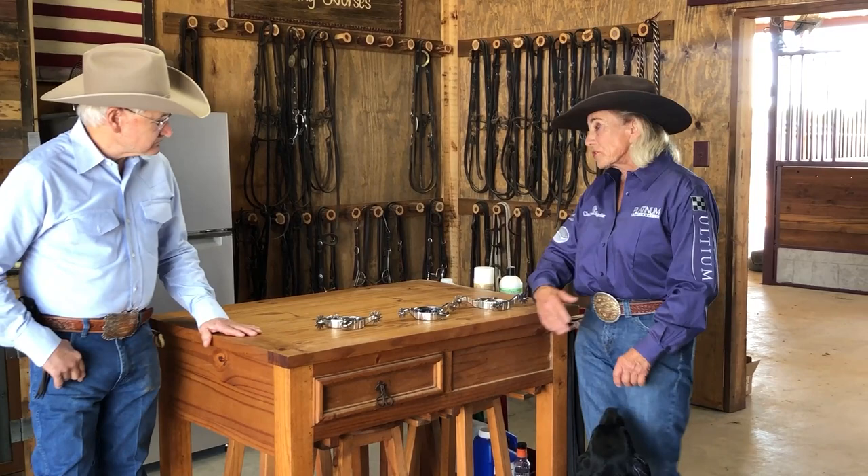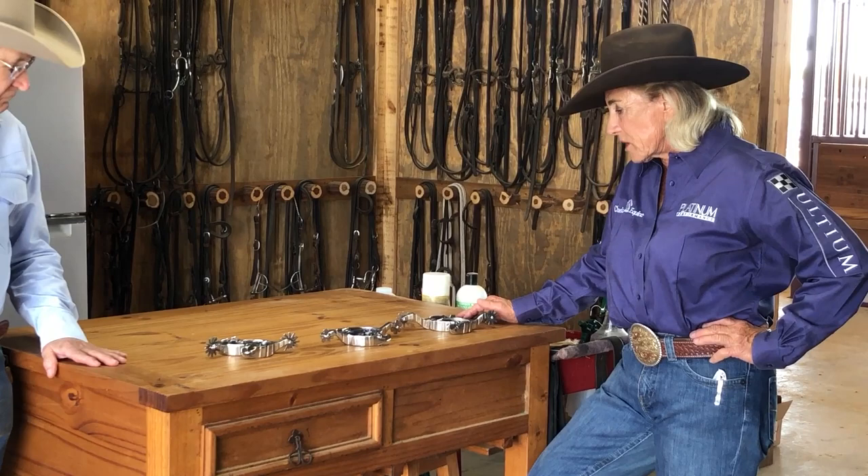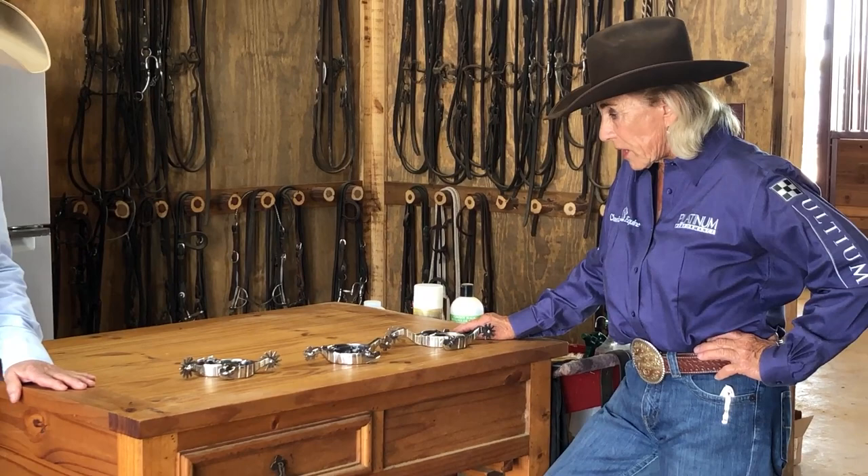You want a new pair of spurs but you don't know exactly what to get, so maybe this will help you. She's going to talk a little about how to use the spur. Thanks Dennis, it's a pleasure being here. Let's talk about spurs — they're an intricate tool for any trainer.